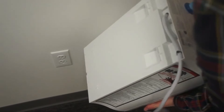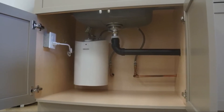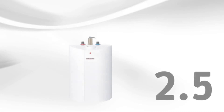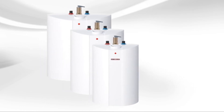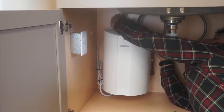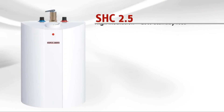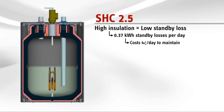The SHC mini tank's flat back makes it easily wall mounted. It can also fit under a sink in a cabinet or in a closet. The sleek German design of the SHC allows it to be installed out in the open without changing the aesthetic of the room. The SHC is available in 2.5, 4, and 6-gallon sizes. All units can be plugged into a standard 120-volt outlet — no special wiring required. Simply plumb in the cold water, plumb out the hot, plug it in, and it's ready to go. The SHC also saves more energy with its superior insulation over any other mini tank.